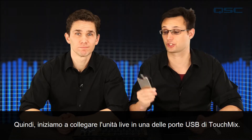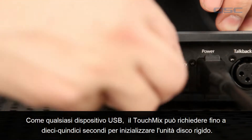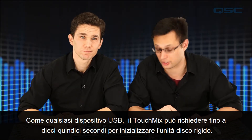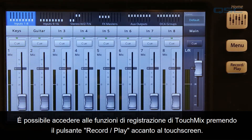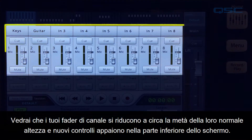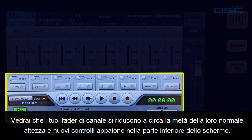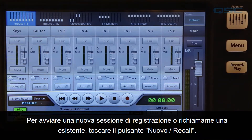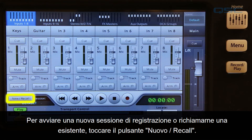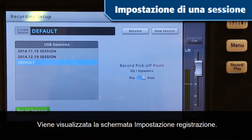Let's get started by plugging the show drive into one of the TouchMix's USB ports. Like any USB device, it may take up to 10 to 15 seconds for the TouchMix to initialize the hard drive. You can access the TouchMix recording functions by pressing the record/play button next to the touchscreen. You'll see your channel faders shrink to about half their normal height and new controls appear at the bottom of the screen. To initiate a new recording session or recall an existing one, tap the New/Recall button. This takes you to the recording setup screen.